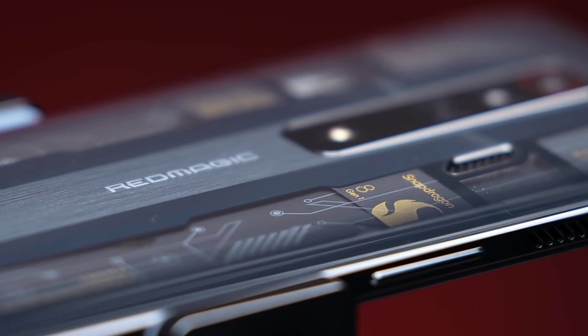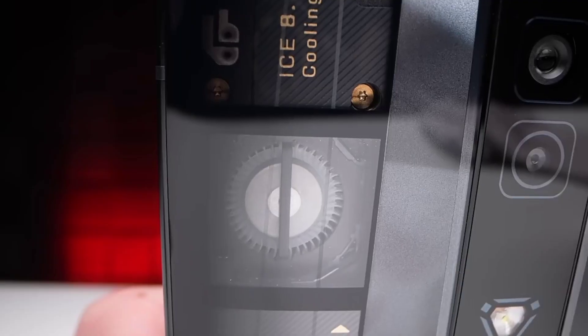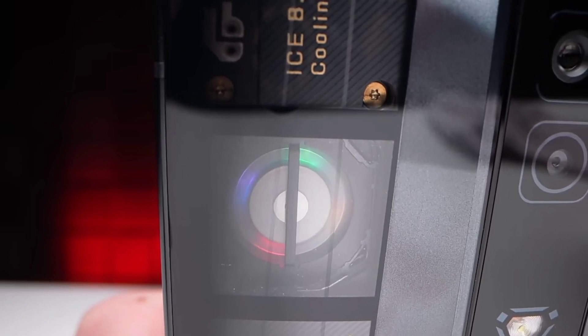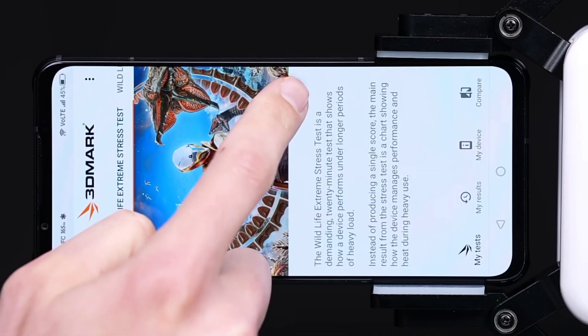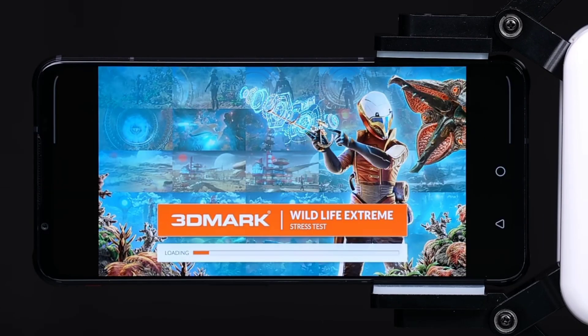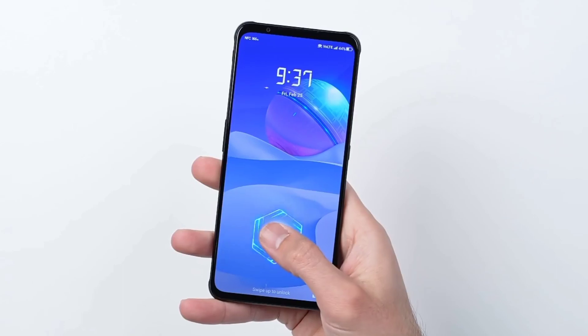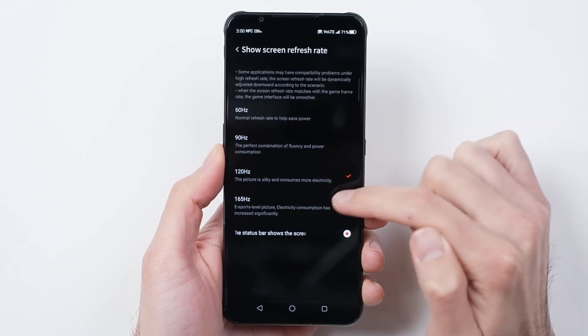The first thing I want to tell you — this is 100% real. The back panel has a distinct look with a transparent section. Overall, it has the highest Android processor: the Snapdragon 8 Gen 1.